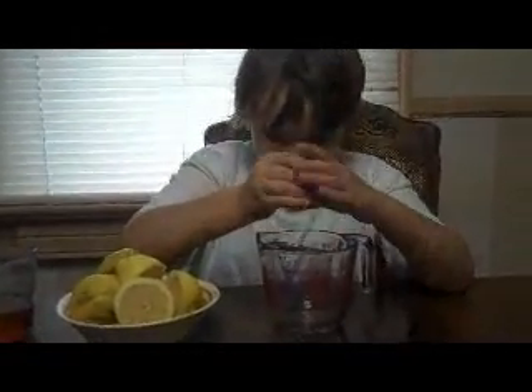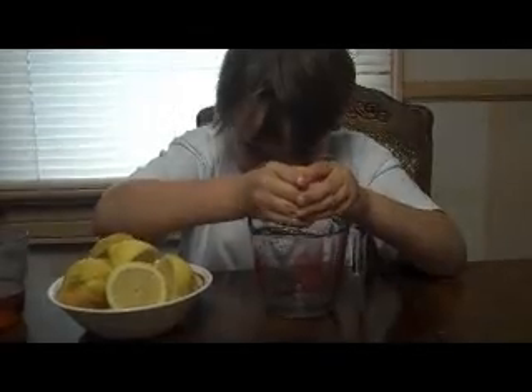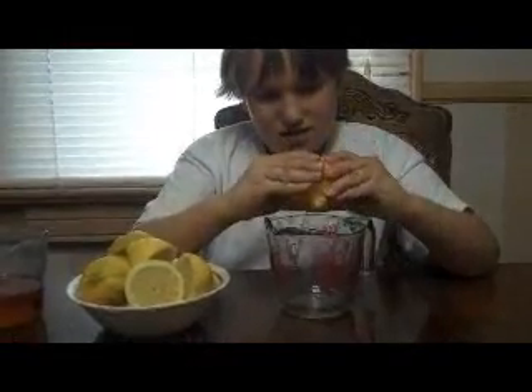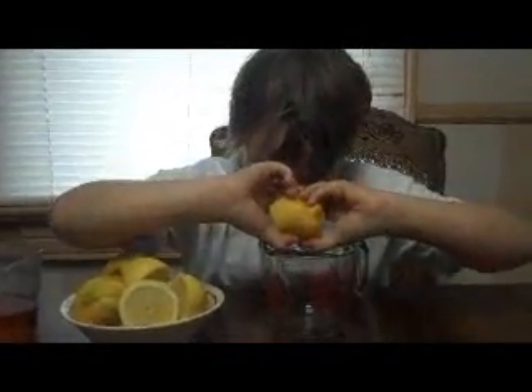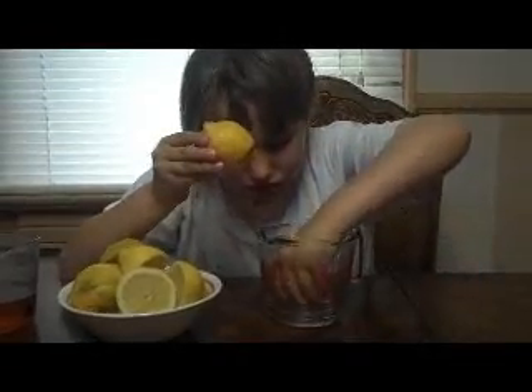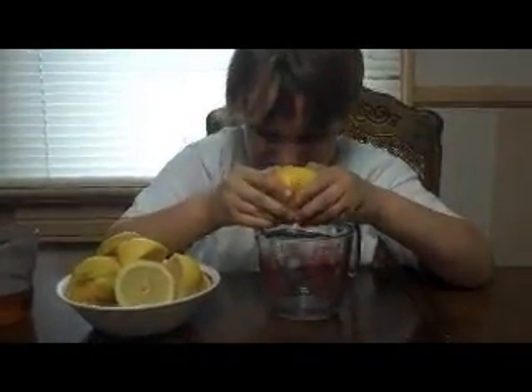Jakey saw this recipe. He wants to make lemonade, so he needs one cup of lemon juice, which he's squeezing the lemons for. Don't stick your hand in there, Jakey. I'll get the seeds. Then one cup of honey, which you have ready, and then water.